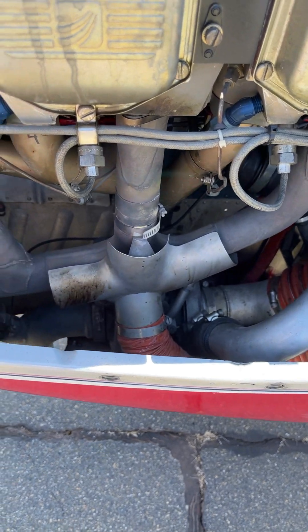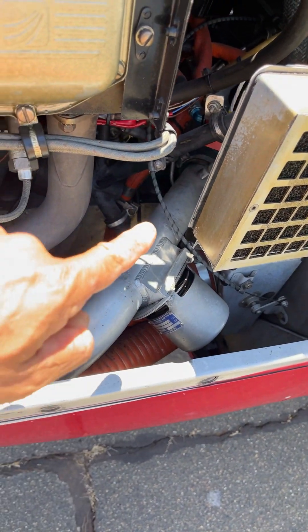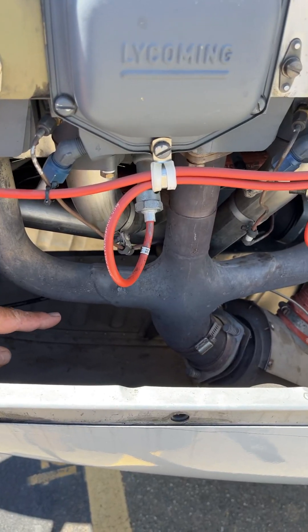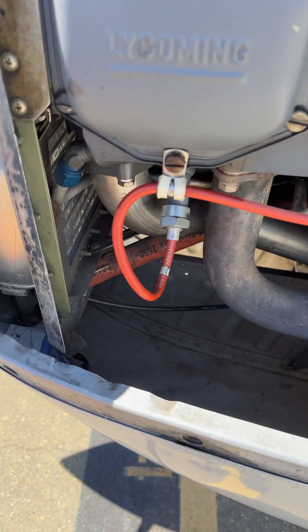Under the right side cowling, the three exhaust collectors go through a wastegate, a turbocharger, and an overboost valve on this side. The non-turbo just has three collectors going into a muffler with no wastegate, no turbocharger.